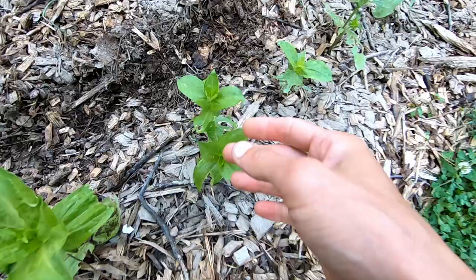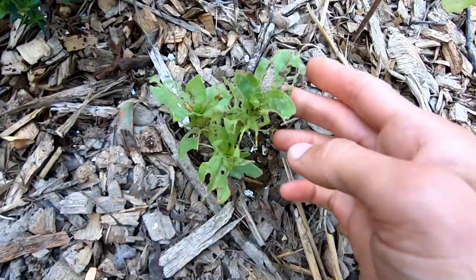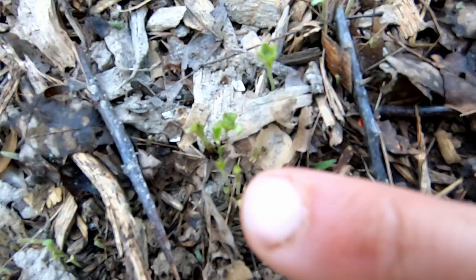First, let me show you what slug damage looks like. Here you can see jagged edges and holes in the leaves — here's a good example. I've tried spreading diatomaceous earth but that is not taking care of them — that brown stuff you see is diatomaceous earth. Look at my zinnias — they sit on top of the little seedling and just eat the head off.